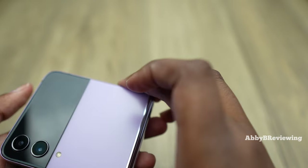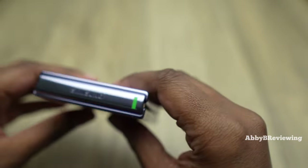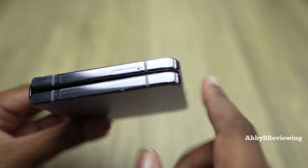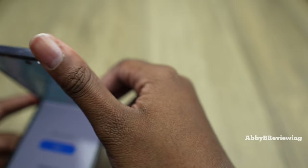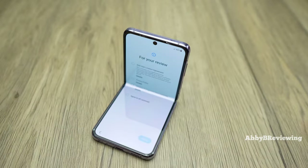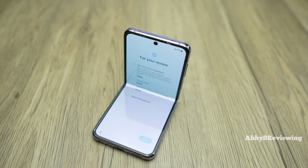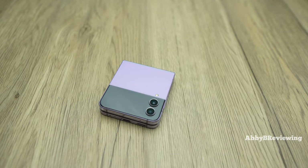Now I'm going to go ahead and turn it on. I noticed they did put some stickers all along the sides as well, which is something I'm liking to see. They did go ahead and delete everything, which is annoying because I put it in maintenance mode — something Samsung offers when your phone is sent in for repair so you don't have to delete everything — but they went ahead and did that anyway, which kind of sucks. I have to go ahead and reset it up.